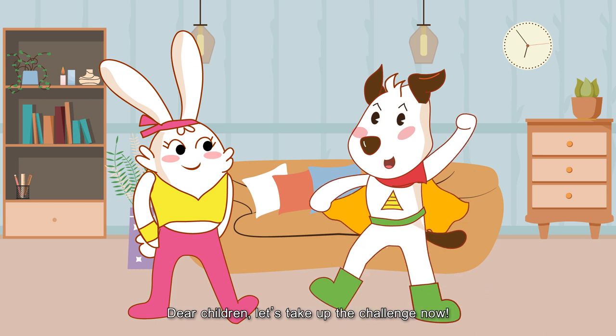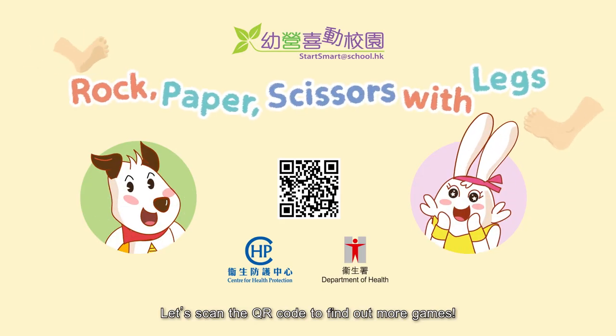Dear children, let's take up the challenge now! Let's scan the QR code to find out more games!